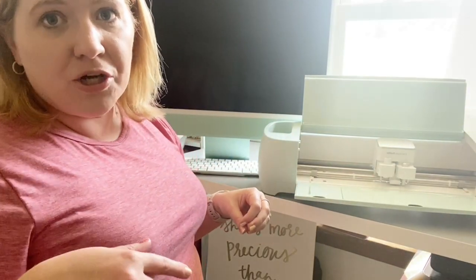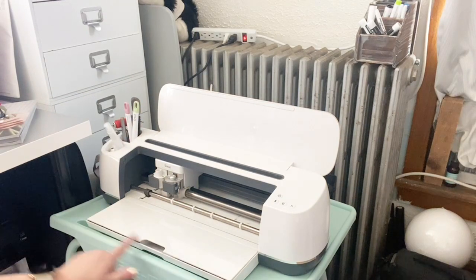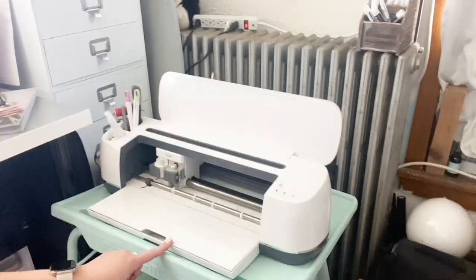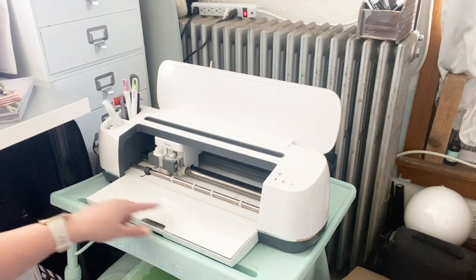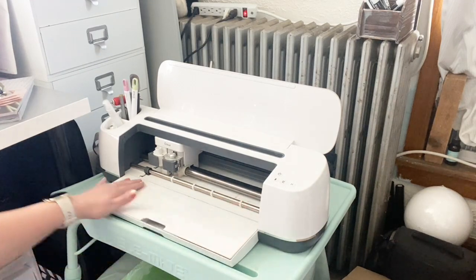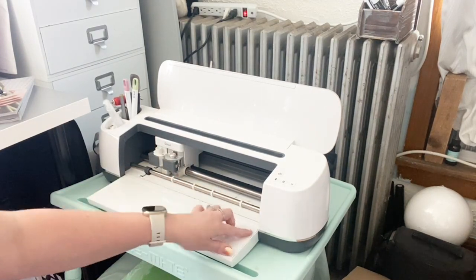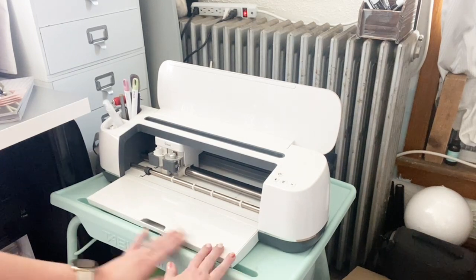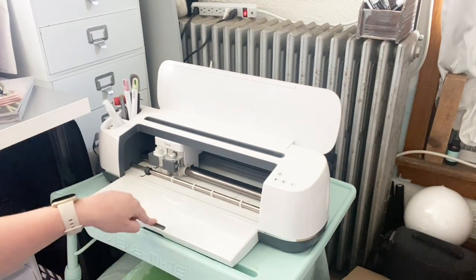Typically I don't keep very much in there. What happened with my Maker when I first got it — I made the mistake of putting too much in here and it bent somehow, so it doesn't close completely. It broke. Sometimes my mat will get caught in there and I just have to watch that. I could probably tape it down — I never even thought of that until just now — but I don't keep anything in there anymore.